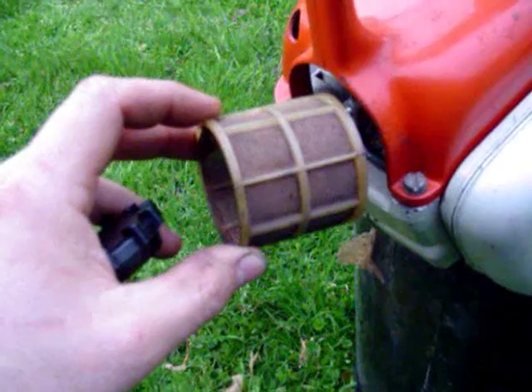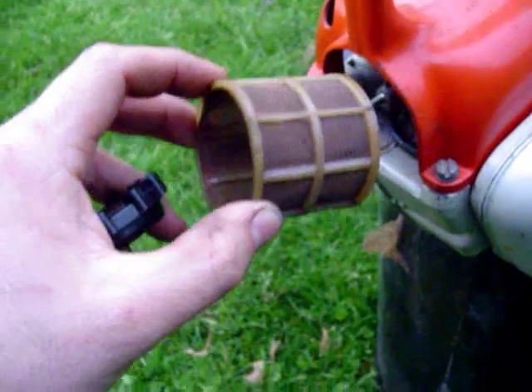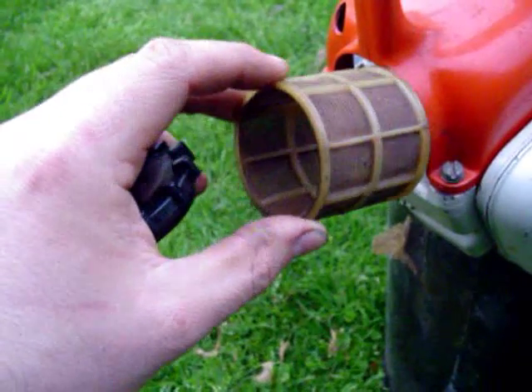It's got a pretty neat air filter on it — it's all woven wire mesh. You can clean it out and reuse it.